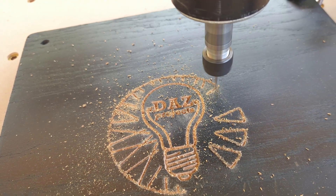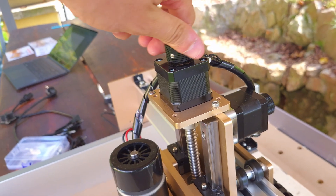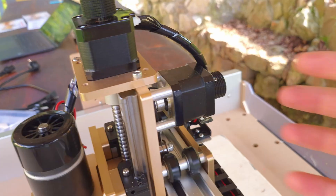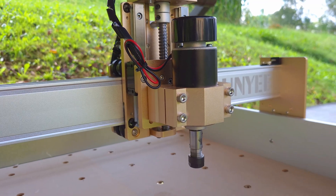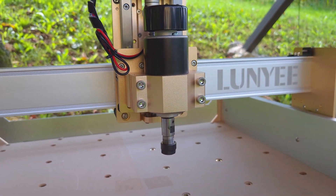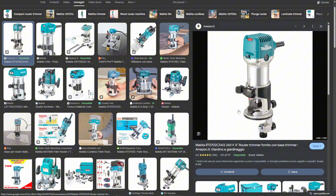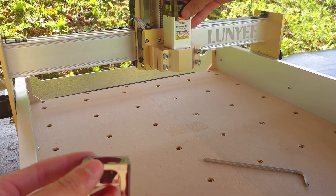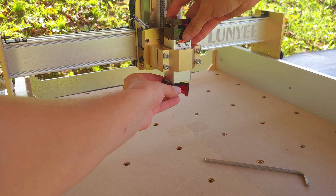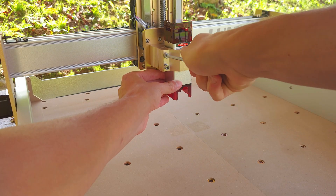At this price point, ball screws are not expected on all three axes, and belts should still make it possible to cut wood. The stepper motors are standard NEMA 17s, each with a knob letting you manually move the axis when setting up your work. The included spindle is 100 watts, which is fine for engraving and very light cutting. You can upgrade to a 500-watt spindle, and it's also compatible with certain small palm routers. You can also remove the spindle and install a laser module, transforming the machine into a laser engraver — a nice plus for a small workshop.